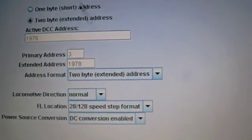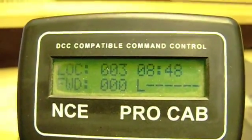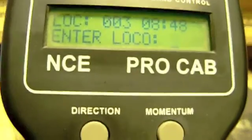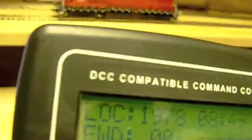We write the address 1878, and Decoder Pro writes the changes. Then we go to the ProCab — we don't use 3 anymore, so we just go down here, hit Flex Loco, type in his new number which is 1878, hit enter, and what do you know — it works.